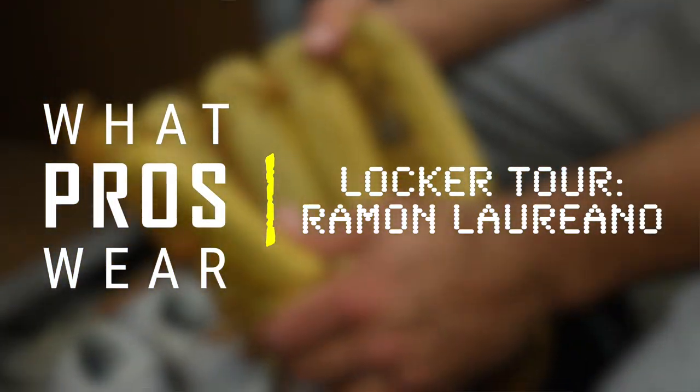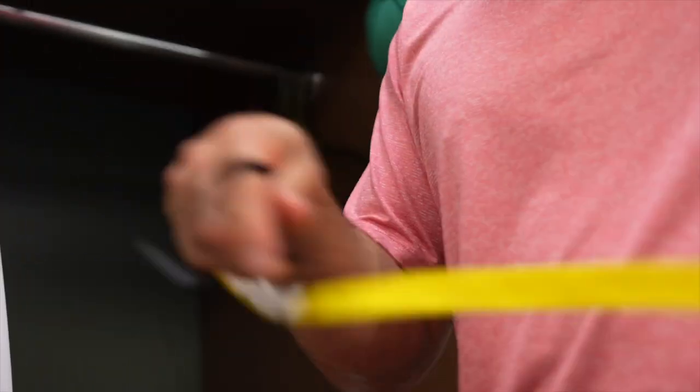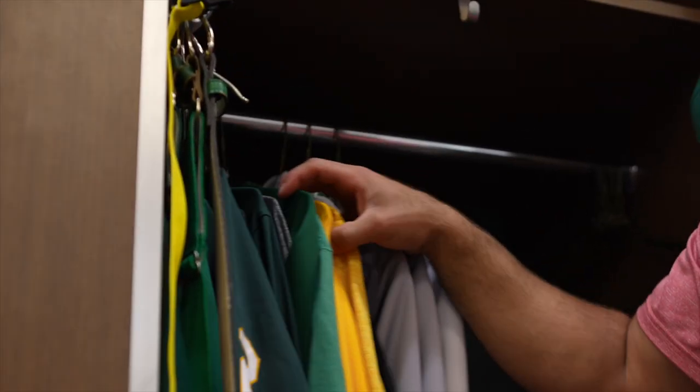I'm Roman Laureano, I play for the Oakland Athletics, and I'm gonna show you my locker. I got the belt here, the loops — that's for your dirty clothes, you put them in here and throw them in the basket over there. I just make sure my three-quarters are here, and some basic running shoes.